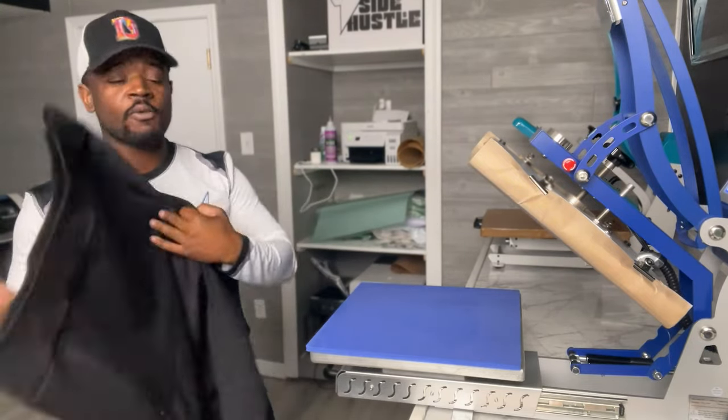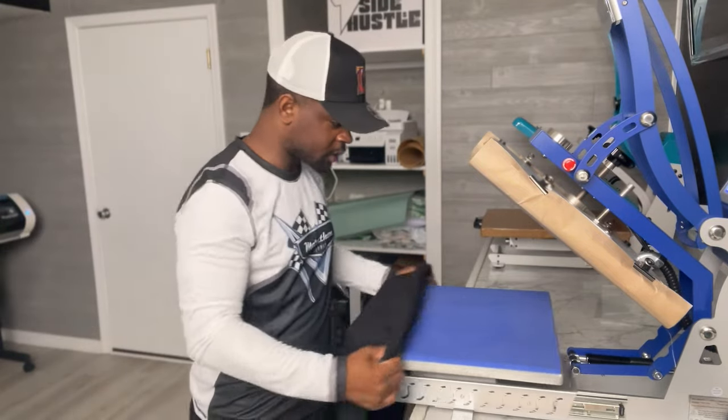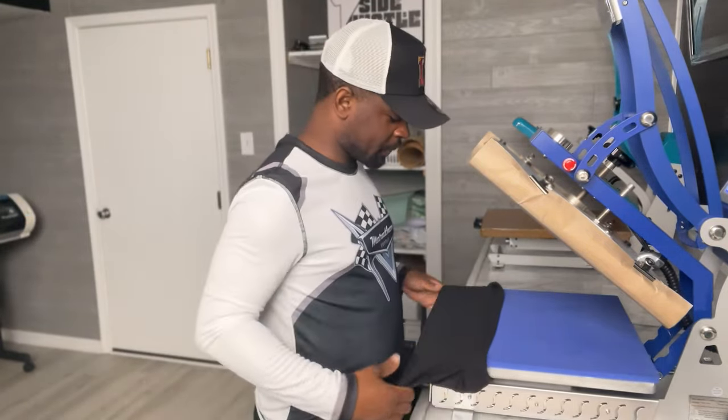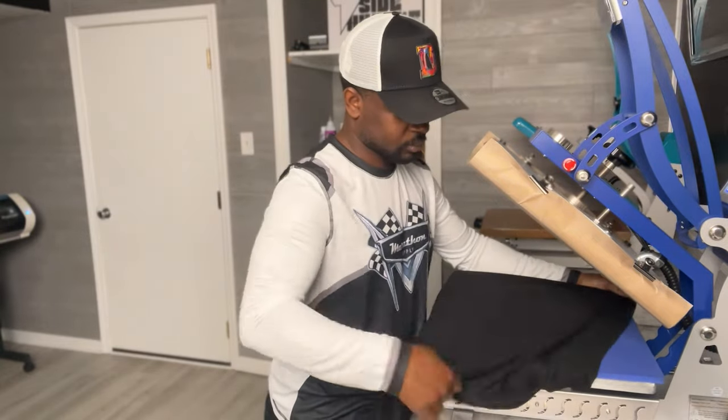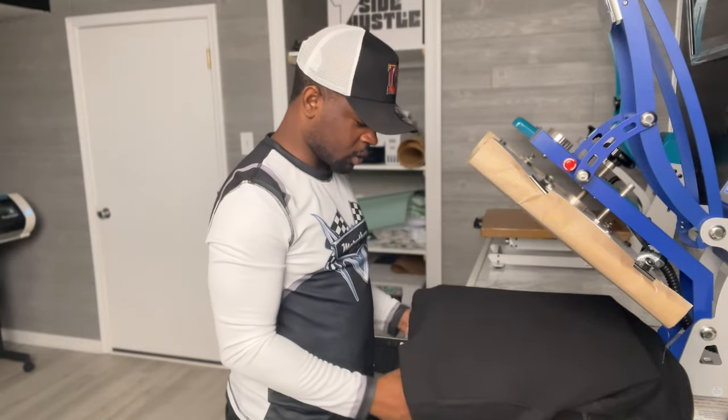For the back I am going to thread the press because the print is so large. Let's go ahead and thread it up. All right, now we've got it all threaded.